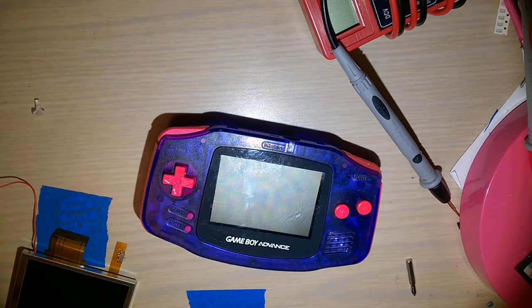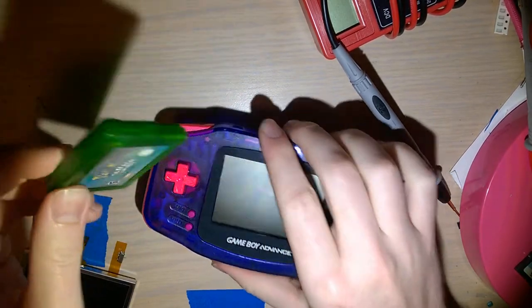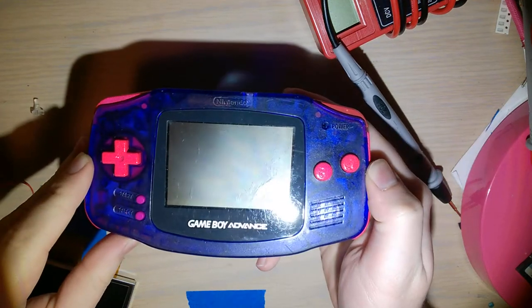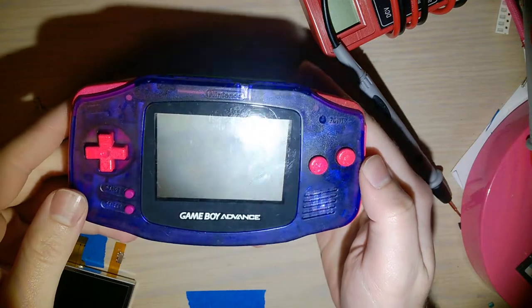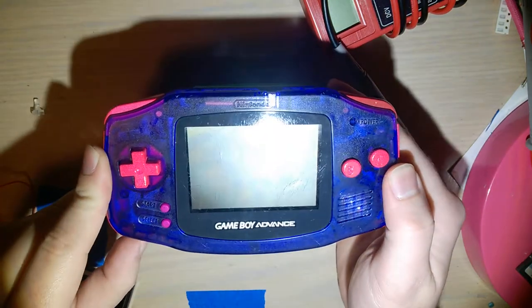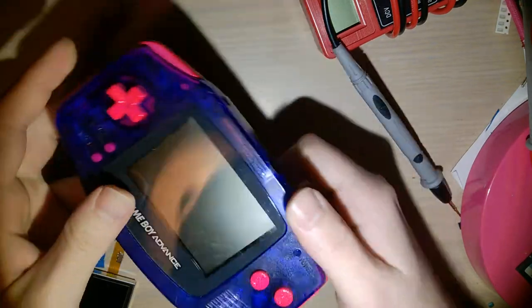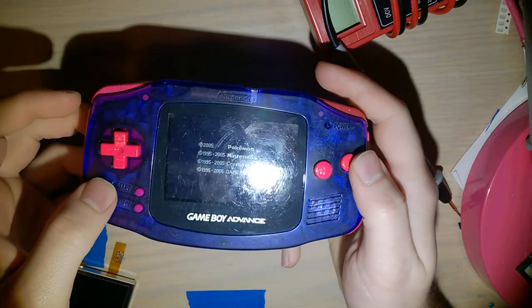I'm using a regular Pokémon Emerald cart across all the tests just to keep it consistent. It's already got a fresh set of batteries. Flip it on — see how it doesn't come on. You gotta wiggle the switch until you get it just right. Sometimes it just doesn't boot games even though it's on; you gotta turn it off, restart it, or reseat the cart. But it'll be good enough for our purposes.